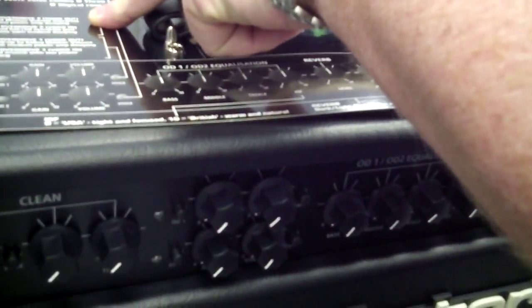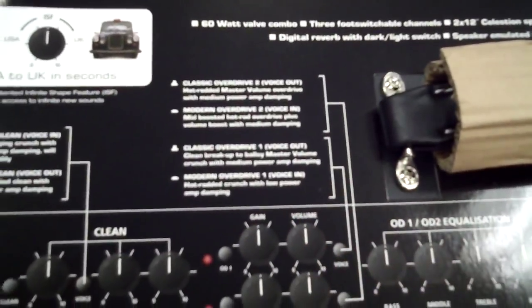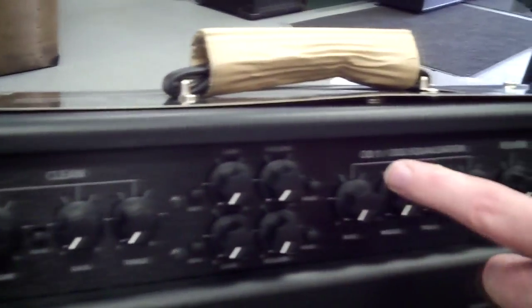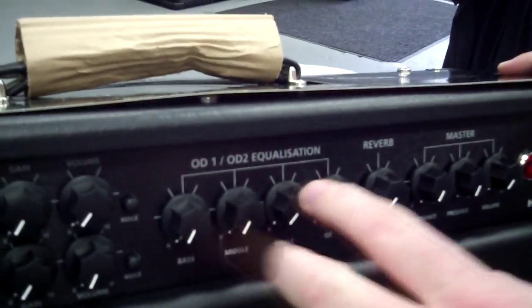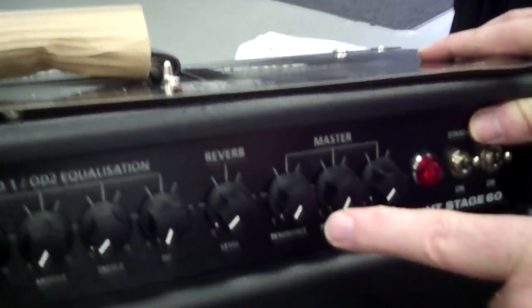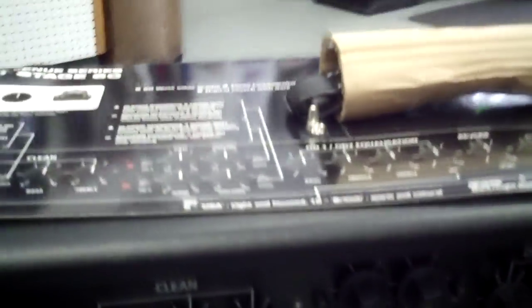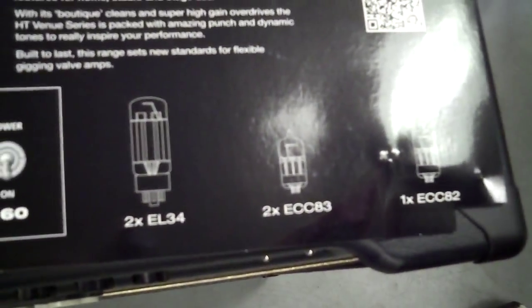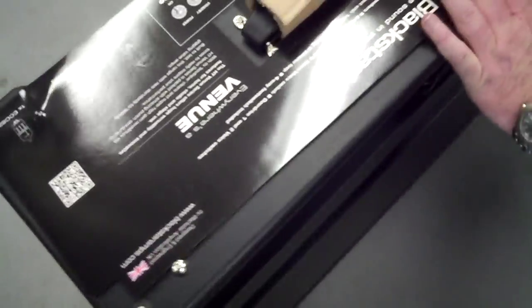You're going to have overdrive one and overdrive two, each with their own voicing. For the overdrives we've got classic overdrive and modern overdrive. Overdrive two is insanely overdriven. Over here is the EQ, which covers both overdrive one and two. We've got reverb, a master volume, resonance and presence, standby and power, and a nice selection of tubes to choose from.